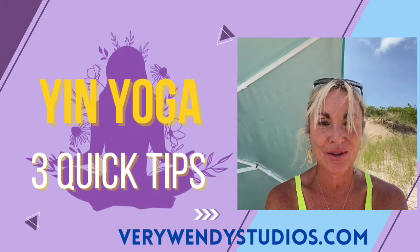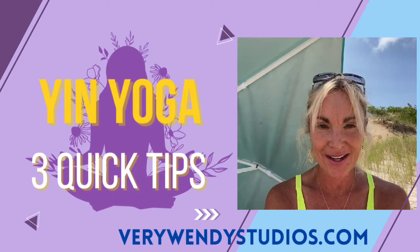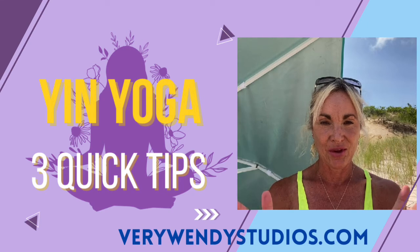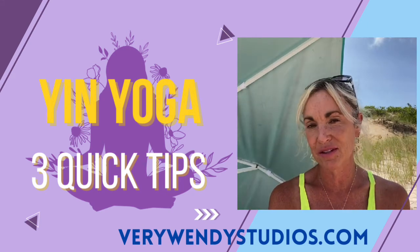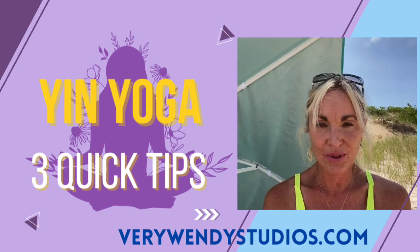Namaste, Wendy from VeryWendyStudios.com talking to you today about Yin Yoga and three tips on when you are coming into a pose. You want to first feel the target area — what are you looking to stimulate and positively stress — and the second one is, once you find that, how can you deepen the pose.